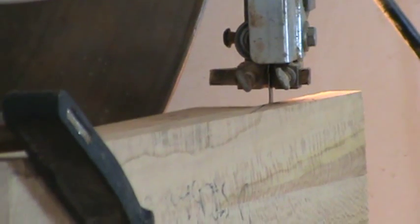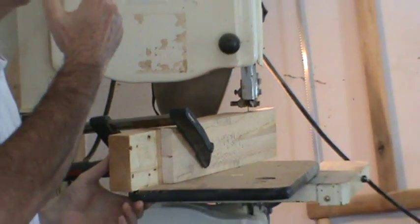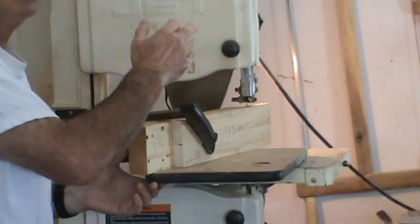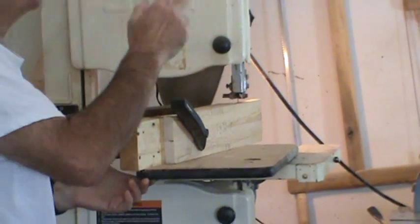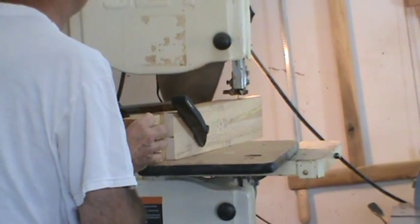I want to make sure everything is facing down. I'll turn the bandsaw on. I'm not showing it for this video, but please wear ear protection and eye protection. Anything done on a power tool could be potentially dangerous, but for the purposes of this demonstration I'm going to be doing it freehand.